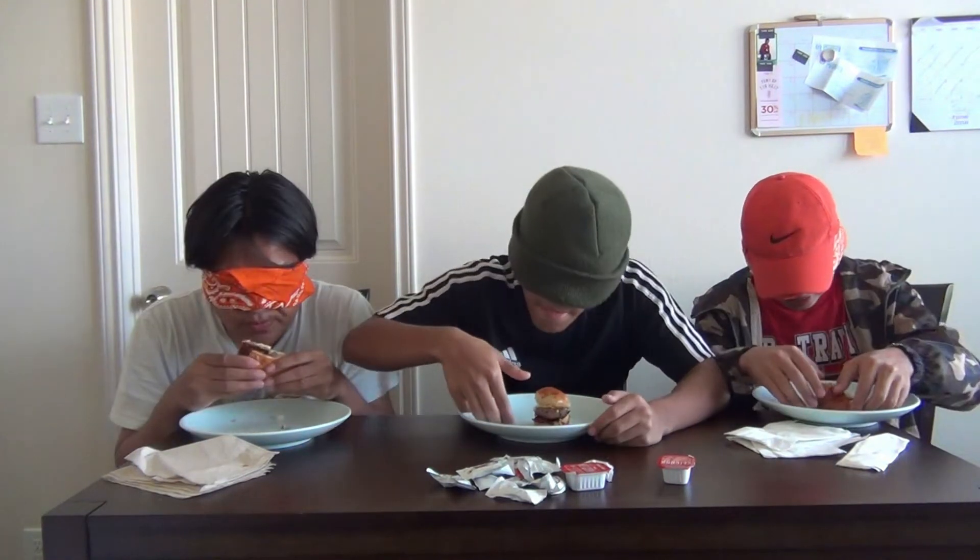I smell bacon right there, so I'm pretty sure this is the Big Brunch. Oh yeah, oh wow! I think the bacon is too crunchy. Is that what they call it a brunch because it rhymes with crunch? It's good — the flavor with the eggs and bacon, I really like it.